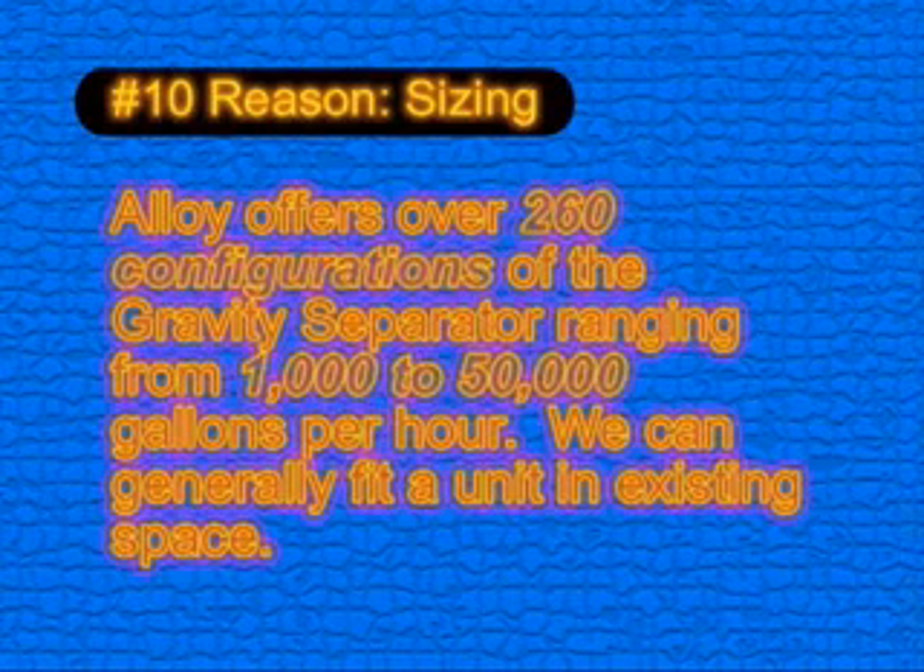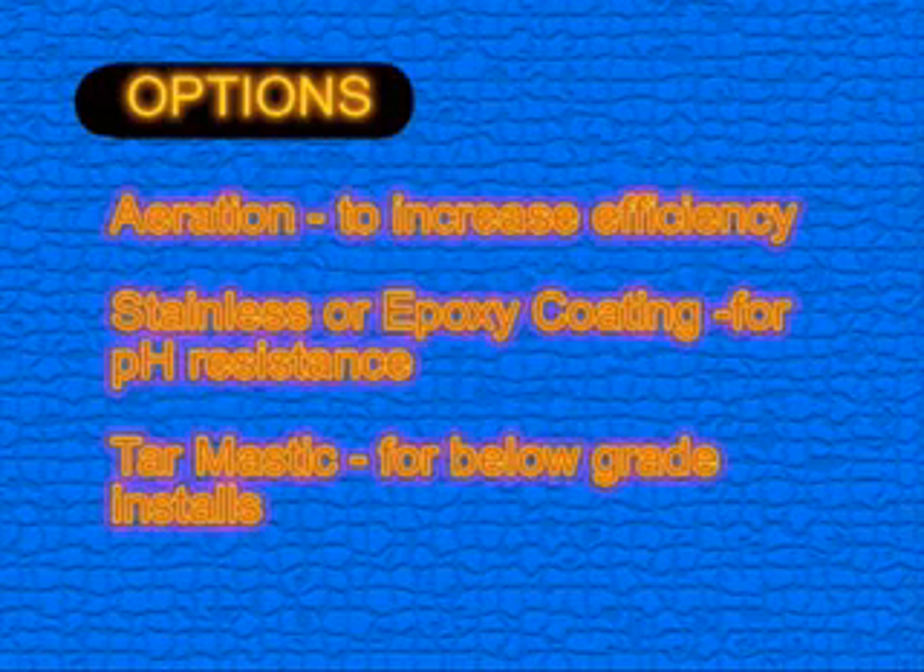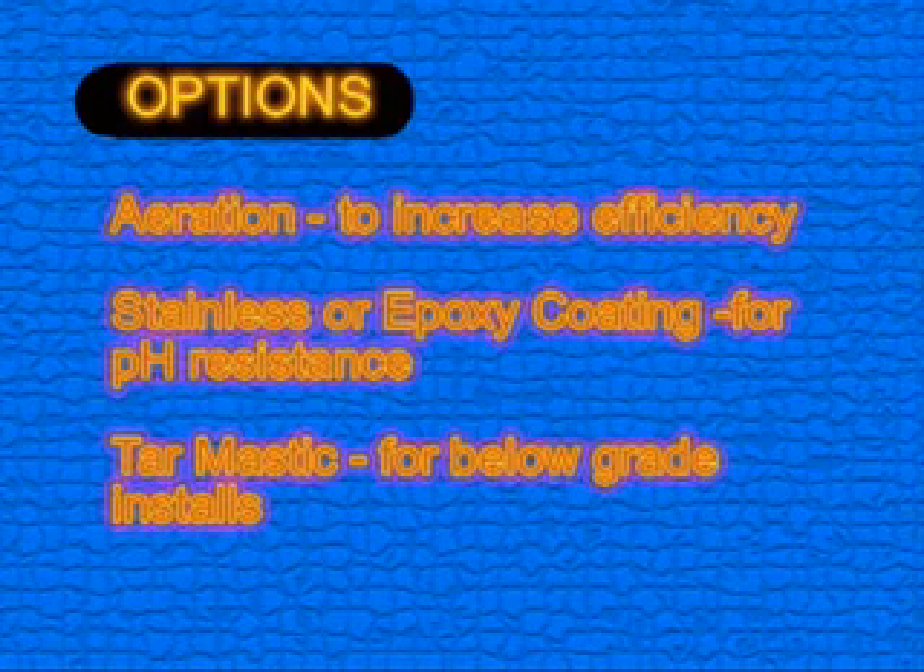Reason ten is sizing. With sizes ranging from 1,000 to 50,000 gallon capacity and over 260 configurations, we can often fit the gravity separator in existing space. Alloy also offers a variety of options including aeration to increase efficiency, stainless or epoxy coating for pH resistance, and tar mastic for below grade installations.